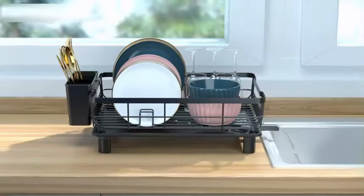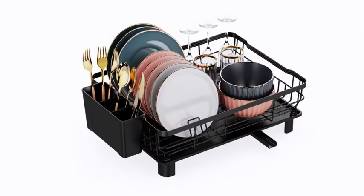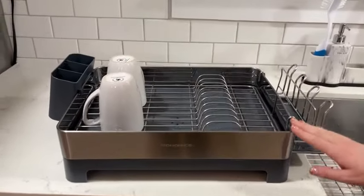Best sellers rank: #8,460 in kitchen and dining, and #128 in dish racks. First available December 9th, 2023. A highly functional kitchen accessory that offers convenience and efficient drying capabilities.